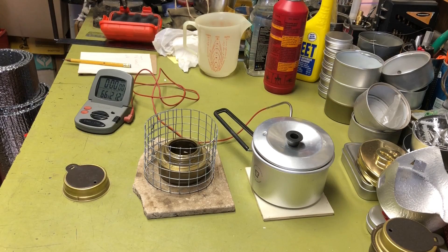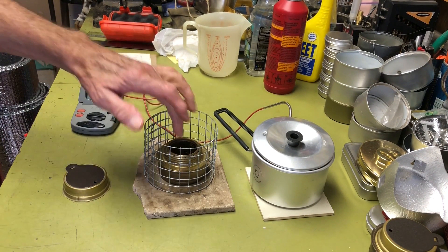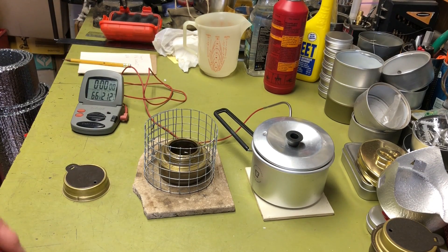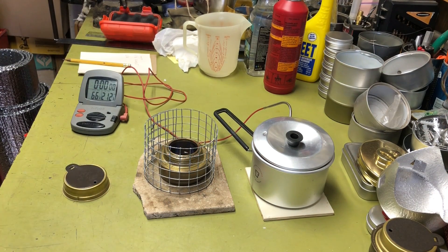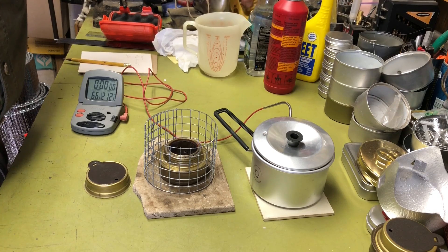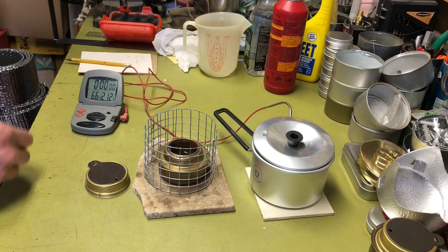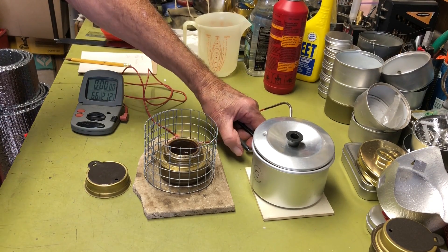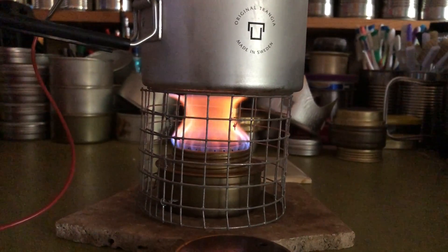Ready to go. I've got 16 ounces — two cups — of water at 66 degrees, and the stove fueled up. I'll go ahead and light it off, let it bloom, then put the pot on and see what we get. The Transia blooms quicker because it has a wick inside, unlike the Chinese knockoffs that don't bloom as quickly. It's already going, so I'll put the pot on the stand — works first time I've tried it. There's your flame pattern.